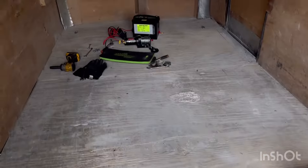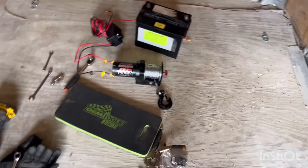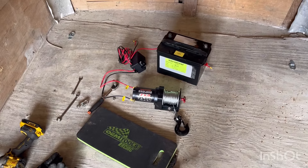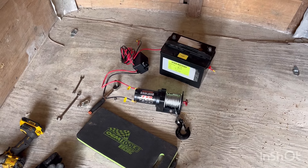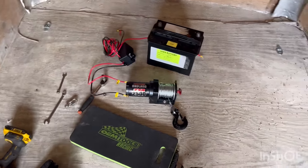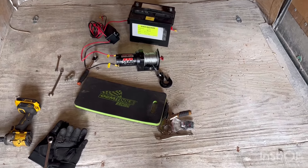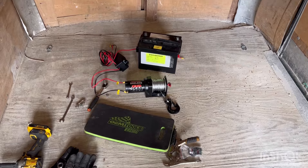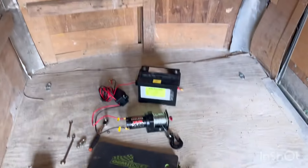It was a hard fight, but I've got the winch mounted in there on the custom mount. The U-bolt I showed earlier in the video I did not end up using - I went out and got a different one. So I'm going to mount the battery up here, and the winch portion of this will be done.